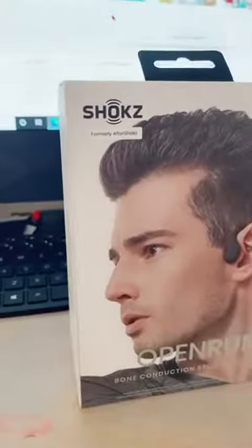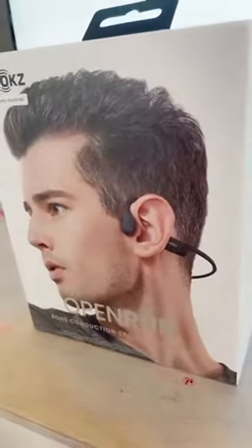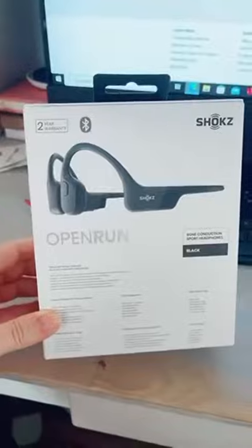New product in for you guys. This is Shox, formerly AfterShox. These are the Open Run headphones. These actually come in two separate sizes, so you have your standard size.